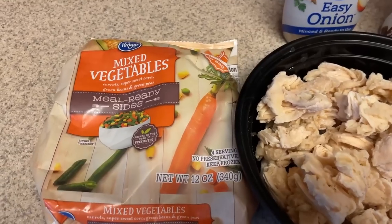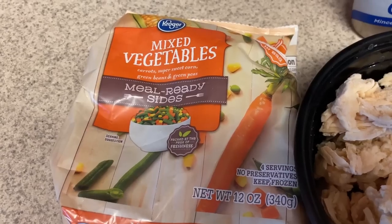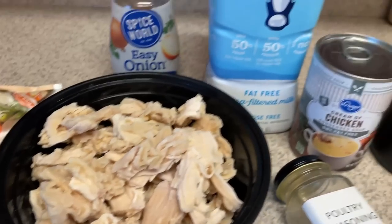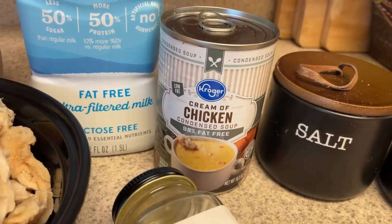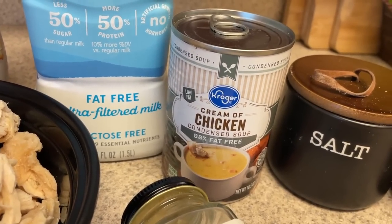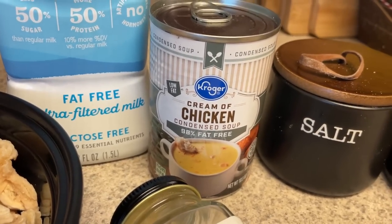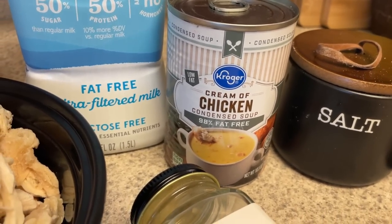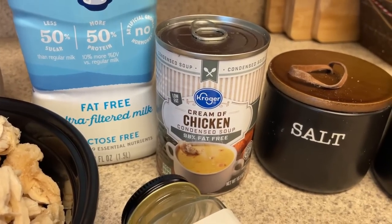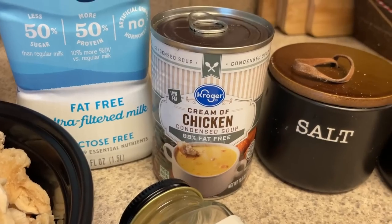Then we need two cups of mixed veggies — whatever kind you want. I like these ones from Kroger because they have carrots, corn, green beans, and peas. I'm not a pea fan but I don't mind it in mixed veggies. Then you're going to need a can of cream of chicken. You guys know this is a controversial thing, but I don't mind using it — everything in moderation. And this is the 98% fat-free version, which is only two points for a serving. It's the same as Campbell's Healthy Request in terms of points, but this one's even lower in fat than the Healthy Request one.